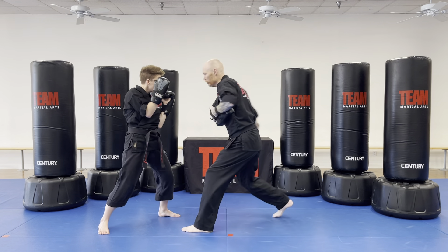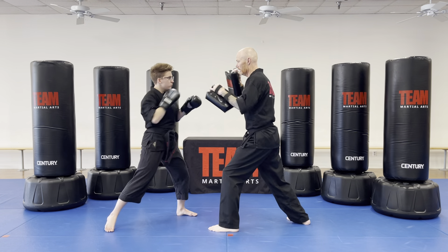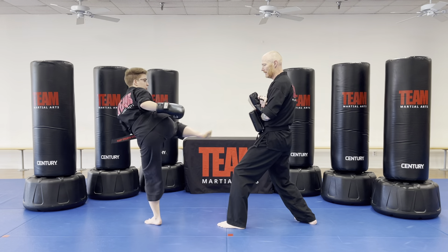Body block, body block, jab cross, elbow up, elbow down, and side kick with the back leg. Boom.